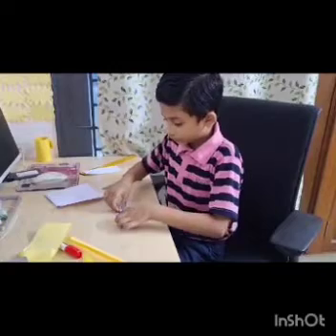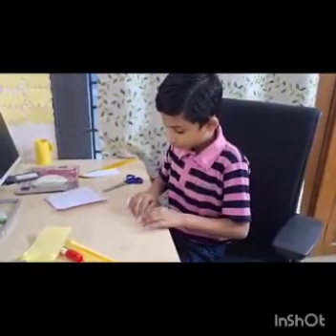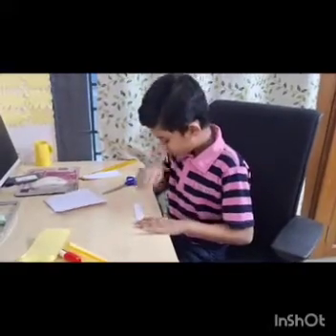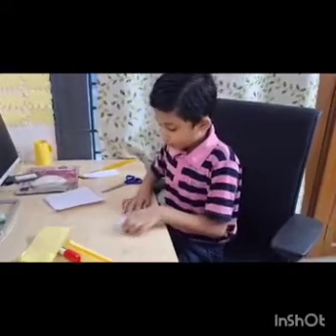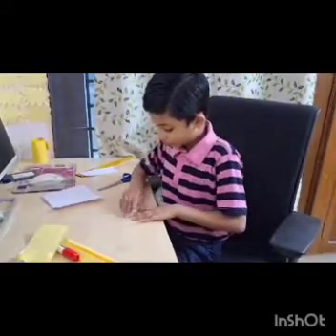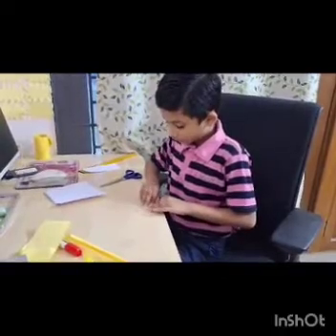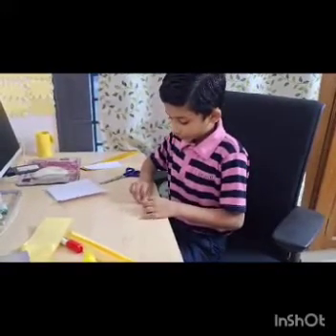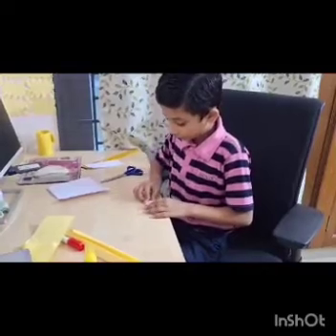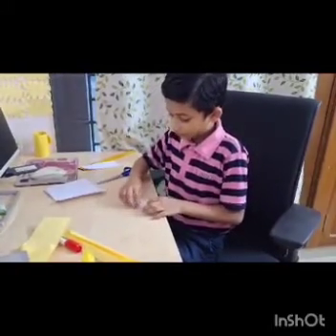Now fold this off. And fold it. Fold it off. Now again fold it off. And again fold it off. Now open it.